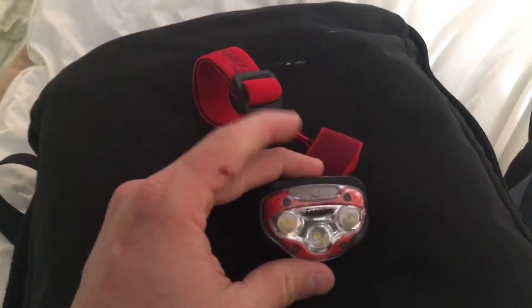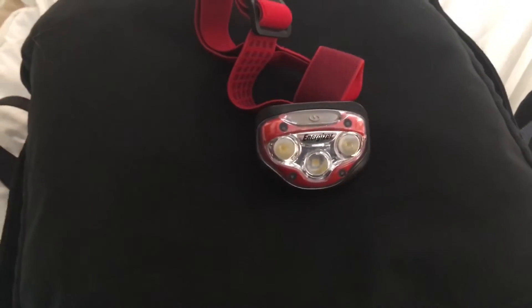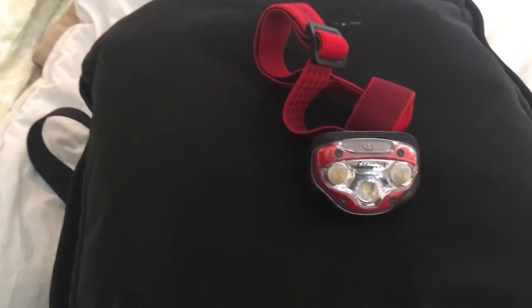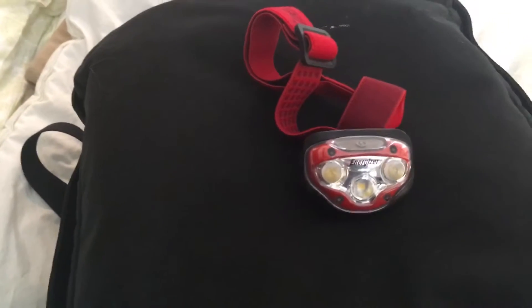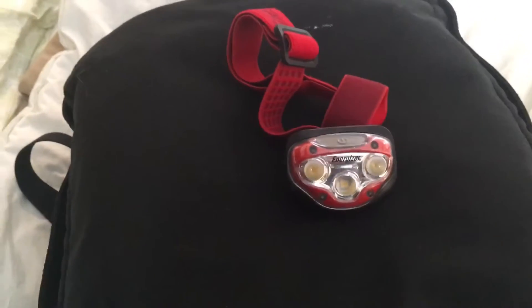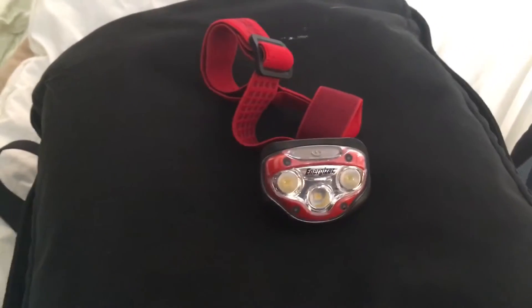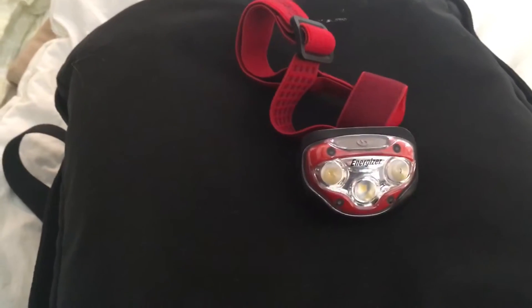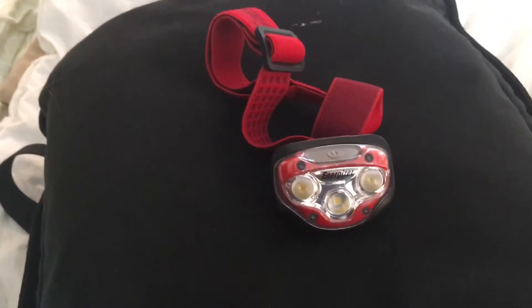Other brands I've come across have had weird double-A battery compartments that screw on and the plastic breaks, snaps, doesn't hold together, cracks the threads — just not good quality. I've also had headlamps that come with watch-style flat batteries that you can't find replacements for, or they're really expensive. That's just a hassle.